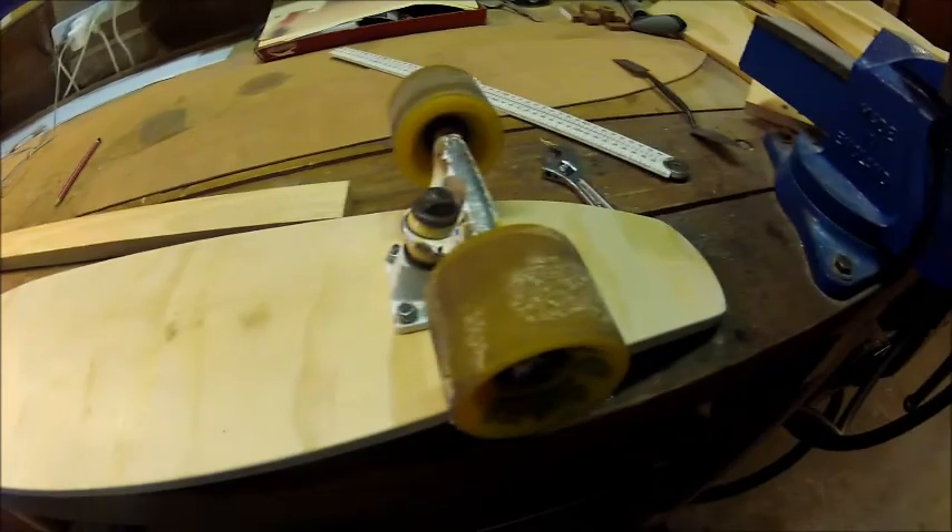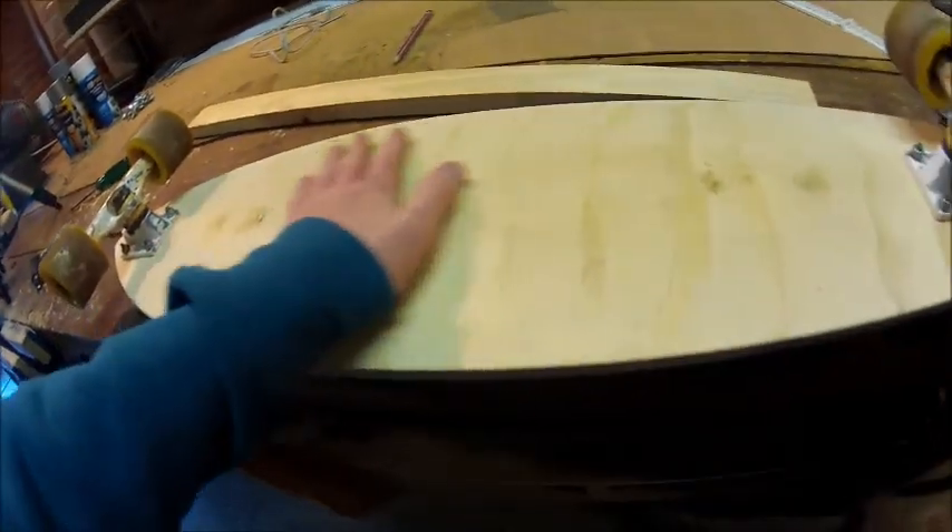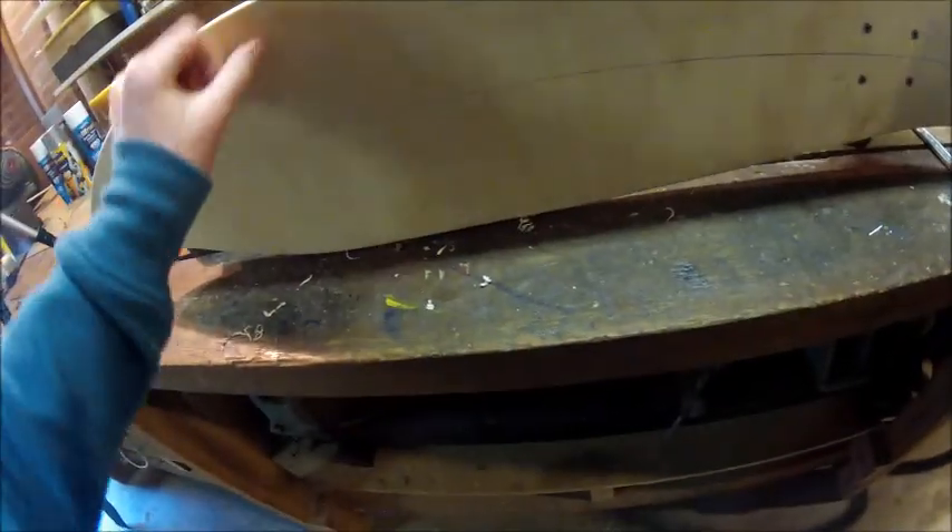Well, there you go — that's how I made my skateboard. The next step is spray painting the bottom and grip tape on the top; the spray painting part will be in my next video.